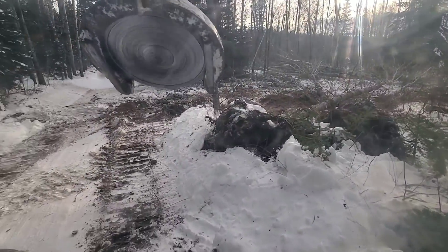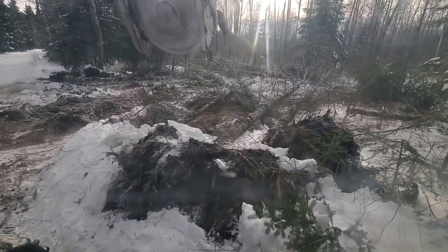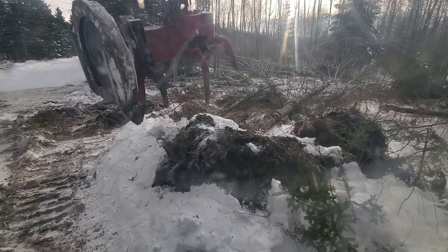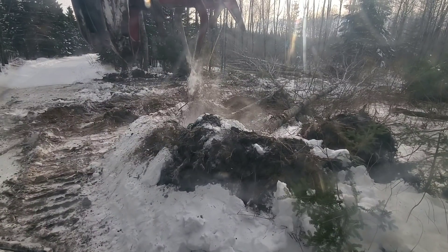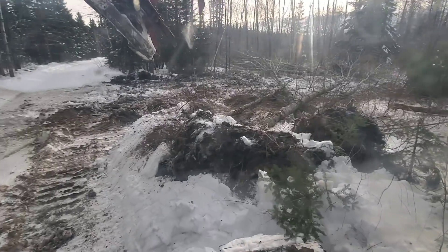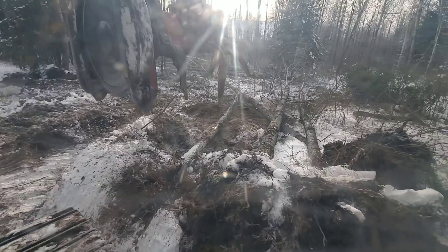Might as well do the last one here — just a little guy. Let's pop the little guy out. I might have to roll these — this double stump might be just a little much to try to tear out of the ground.